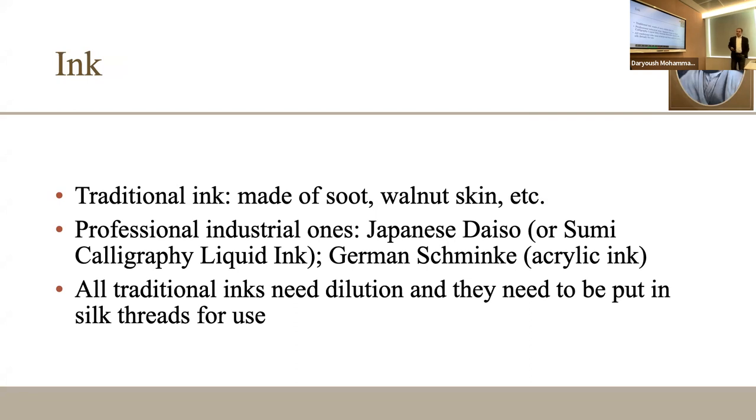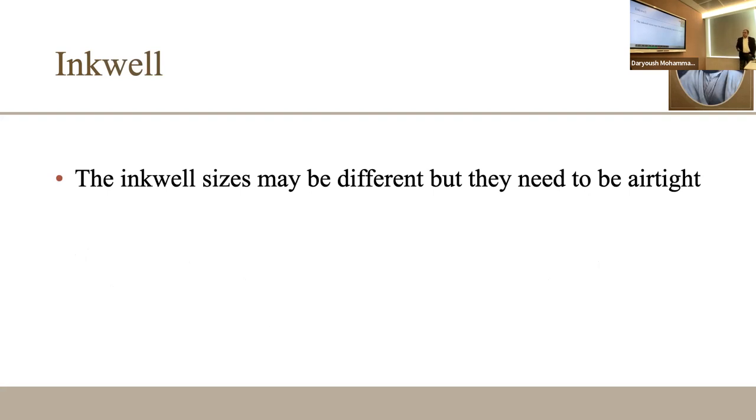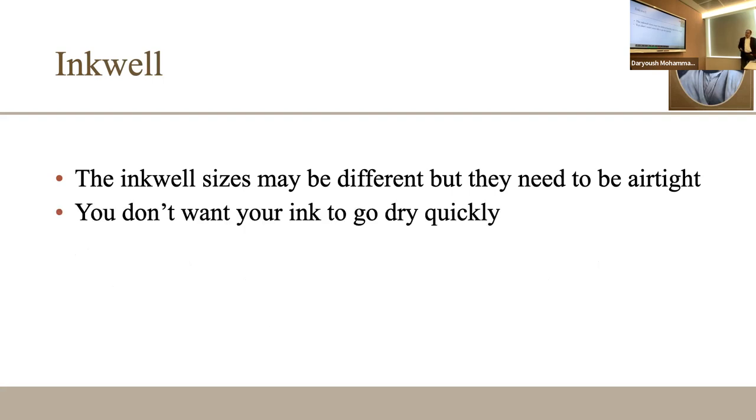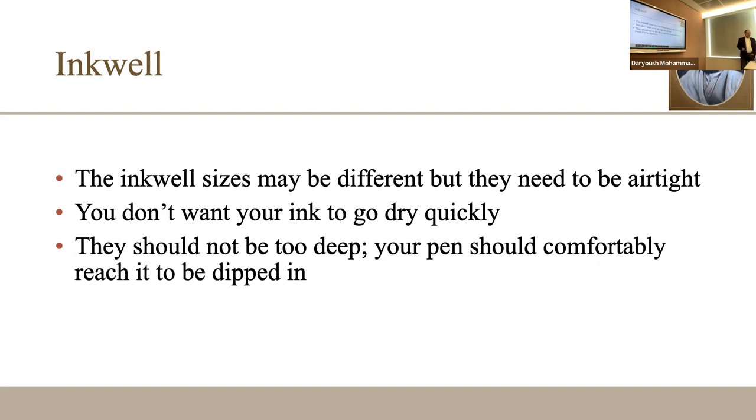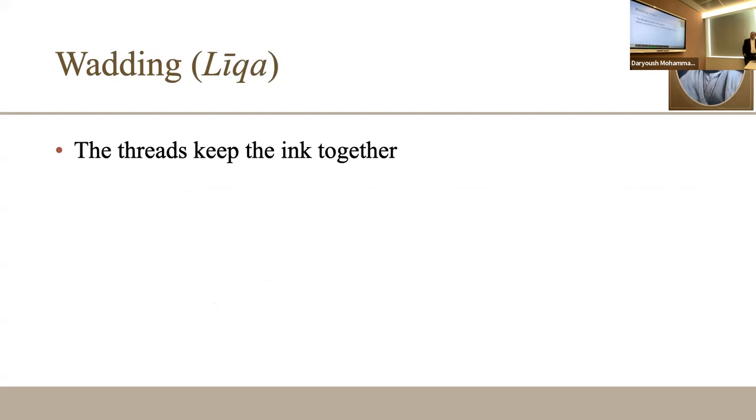I would always go back to the traditional soot-based ink, which is important for developing skills. All traditional inks require dilution — you cannot use them in plain format. The ink well should not be too deep, must be airtight so the ink doesn't dry quickly, and your pen should reach it easily. You can recycle cosmetic jars. The wadding — silk threads — keeps the ink together so the pen doesn't get too soggy; a thin layer of ink is sufficient.